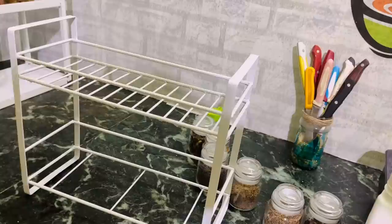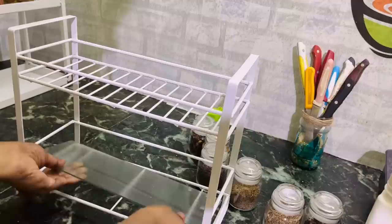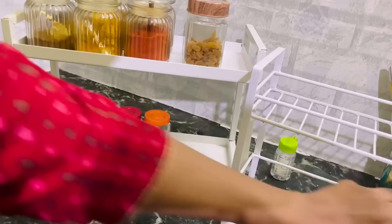I've got another cute stand for my kitchen — a new add-on, and this one is for 700 rupees from Amazon. It comes with a glass plate for the bottom shelf. I thought of putting all the small containers there, but couldn't accommodate everything, so I kept those small containers in the other rack. These two white stands look so elegant in the kitchen and can save a lot of space.